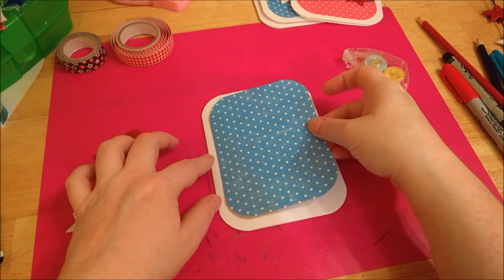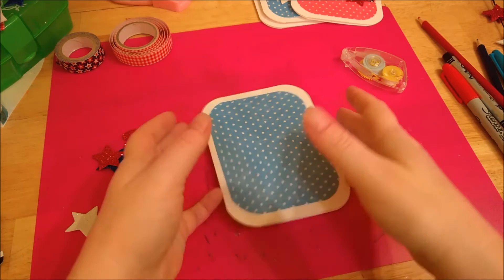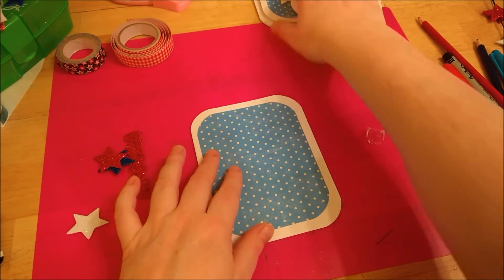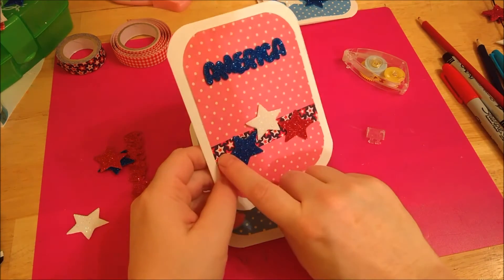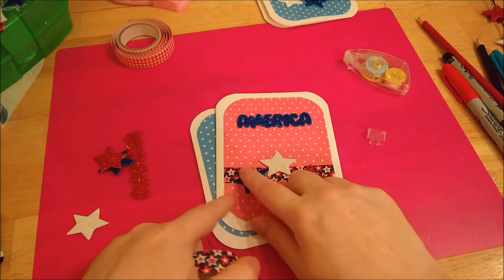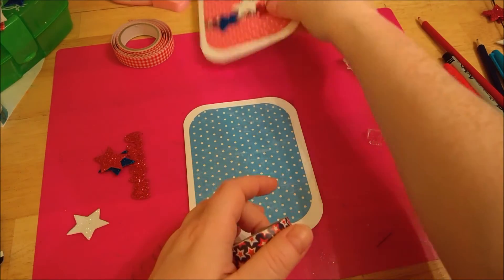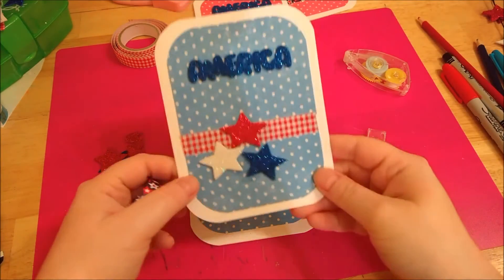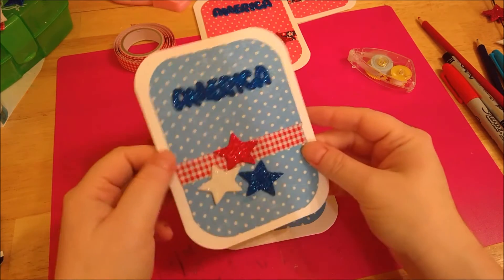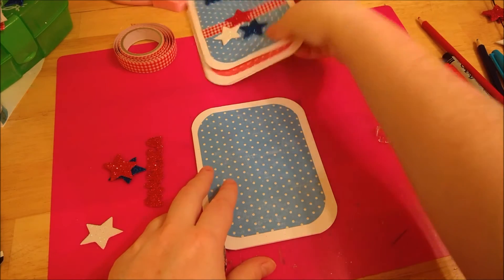It's a very lightweight, easy card to put together. For this one I like using contrasting elements, so I used washi tape I also got at Dollar Tree across the front on the red background — I thought that looked nice. The other card I did has blue on blue, but for the red one I'm going to do it a little different and just put a few stars on there.